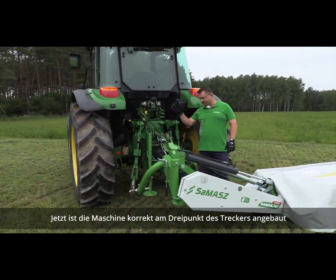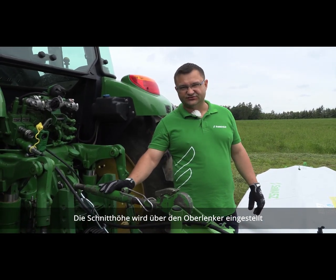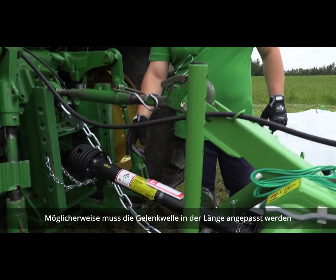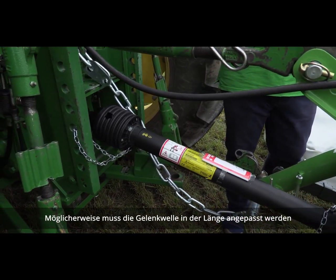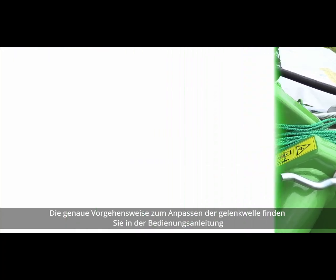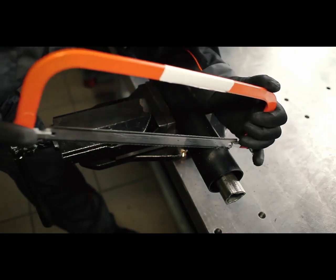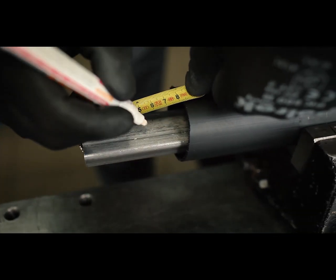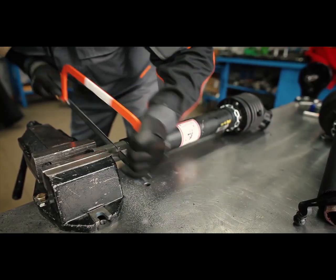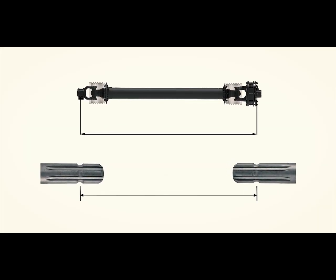The machine is now hooked up to the tractor's three-point hitch. Remember that the cutting height can be adjusted with the top link. The next step is installing the PTO shaft. Remember that the PTO shaft in most cases needs to be cut to a certain length. Detailed instructions on how to do this can be found in the operator's manual.